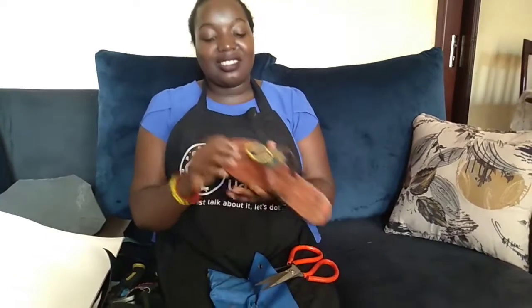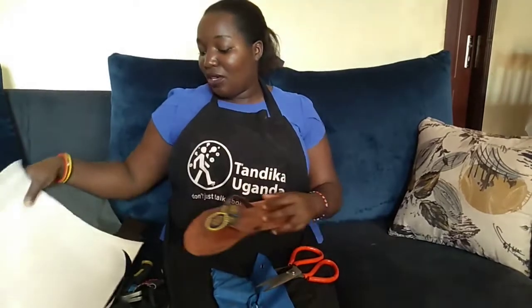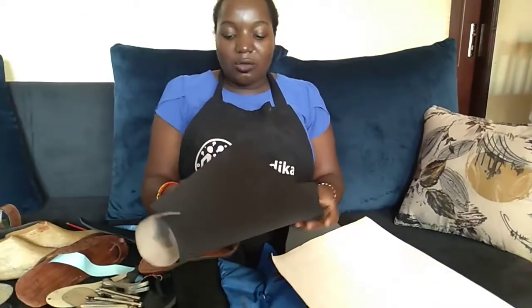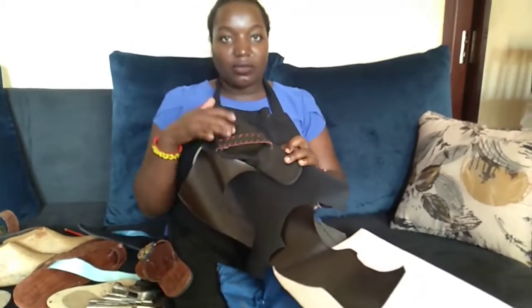Today we are going to see some of the tools you need when you want to start making an open shoe or a sandal — a crafty sandal, which is this one because of this flower here. The tools you need are different; some are for lining. Number one, you need a scissor for this lining here, which we use to cut the coat lining or carpet material.